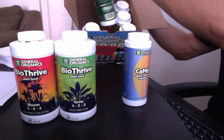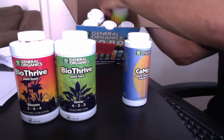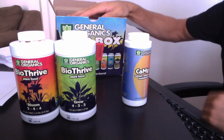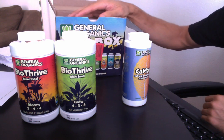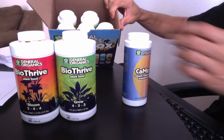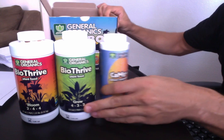There's BioMarine, BioWeed, Diamond Black, BioBud — a few additives, five additives. And really you can just supplant one through eight bottles with just four.